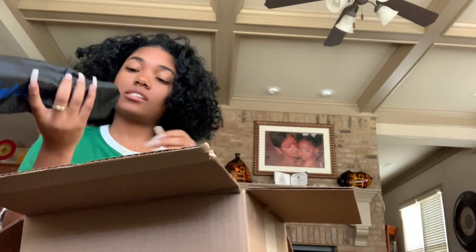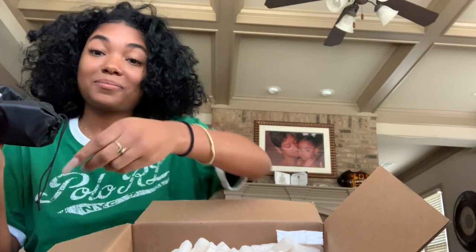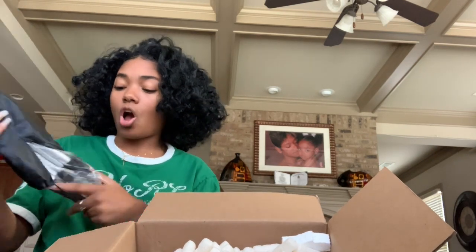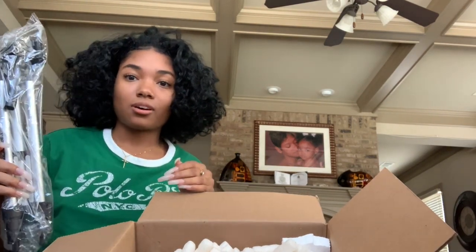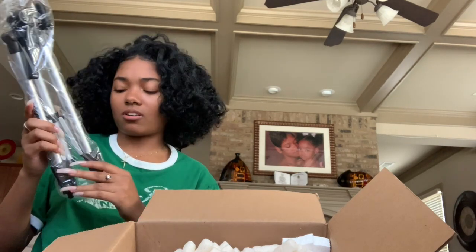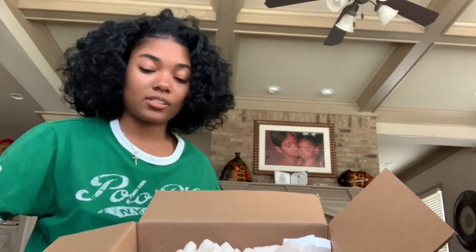I don't wanna make a mess. It's got a bunch of packing peanuts in here. This has to be a tripod — I'm assuming this is definitely a tripod. This one is kinda big. Oh, this is the tall one. So it came with one that's like 5 feet tall. I think this might be the really tall one, from what I saw before I ordered it.